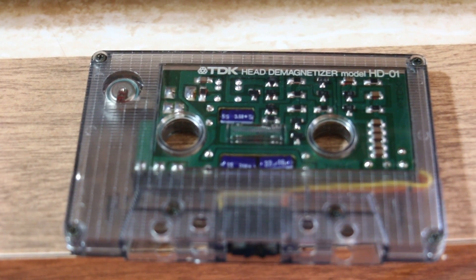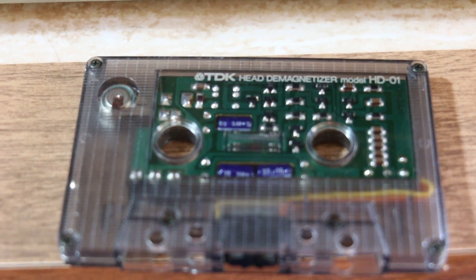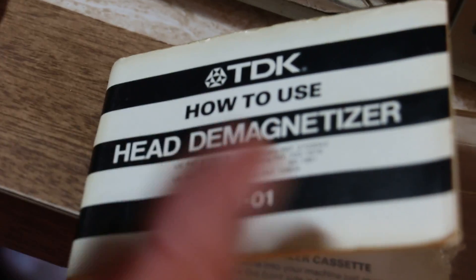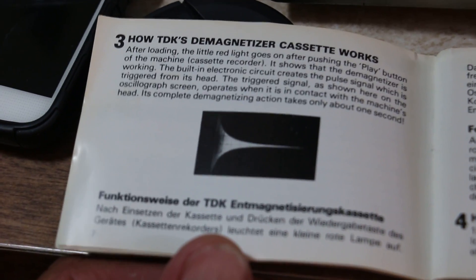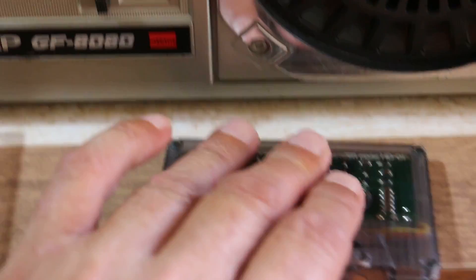Here's a TDK head demagnetizer HD01 — that's what it looks like. And here are the instructions for it. You can pause the video and read that.